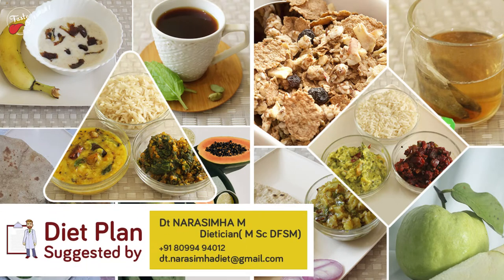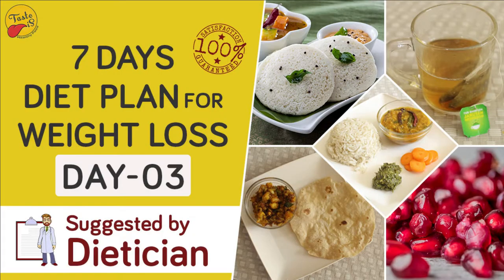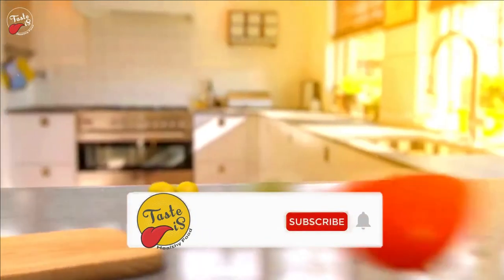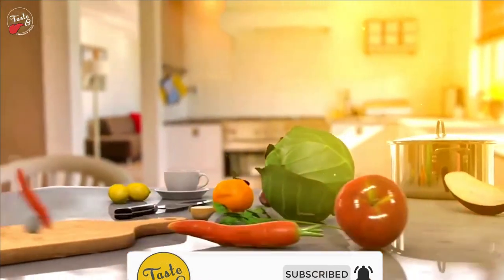Previously we have seen dietitian-suggested first day and second day diet charts of a seven days diet plan to lose weight. Video links for those days can be found in the description. In this video, I am showing the third day diet chart of the seven days diet plan to lose weight. Before jumping into the video, please subscribe and follow our social media channels for more tasty and healthy food videos.